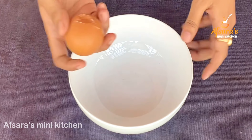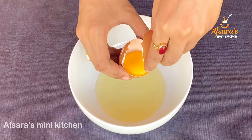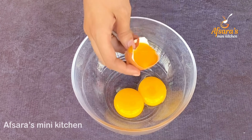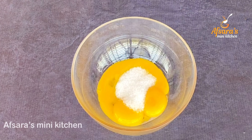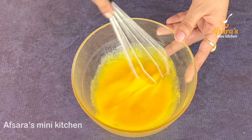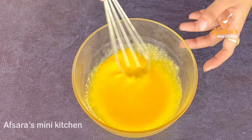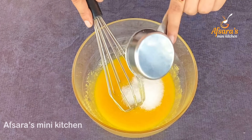For the cream brûlée, we use raw cream at room temperature. We only need a small amount of cream. We can also use juice. Add a little bit of sugar gradually and whisk very well. Mixing the sugar in gradually will make the cream brûlée creamy. Continue adding the remaining sugar and mix well.